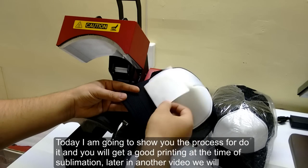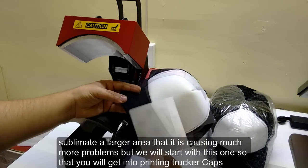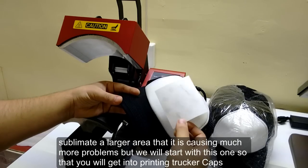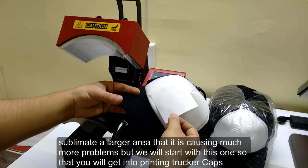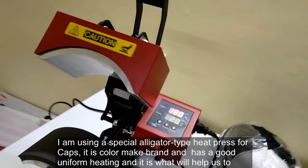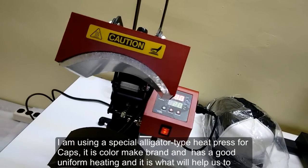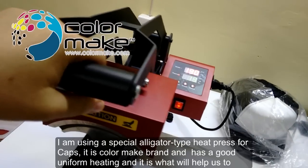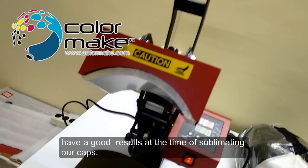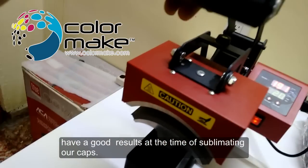Later in another video we will sublimate a larger area, which causes much more problems, but we will start with this one so that you get into printing trucker caps by sublimation. I am using a special heat press for caps — it is Color Make brand and has a good heating unit, which will help us to have a good result when sublimating our caps.